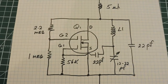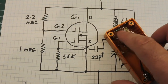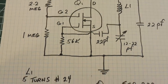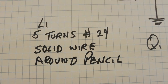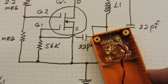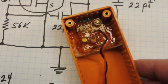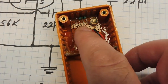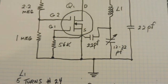The coil L1 is this coil here — a little spring that vibrates and frequency modulates the transmitter. That coil L1 is five turns of number 24 solid wire wound around a pencil, and then you just solder it onto the board. I have epoxied the board to the enclosure so it won't vibrate, but the only thing that can vibrate is the spring. I didn't put any epoxy on the spring, so it's free to vibrate and frequency modulate the transmitter.